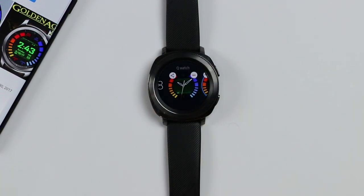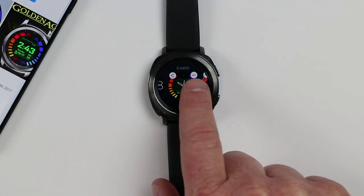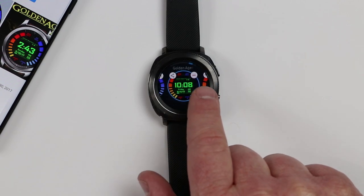Now there is another one called Q Watch but it doesn't quite offer as much as the Golden Agent 2.0. So here I'm going to select the 12-hour one.